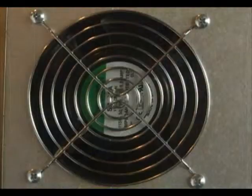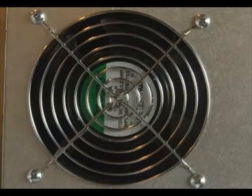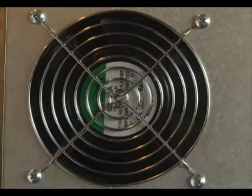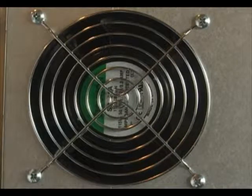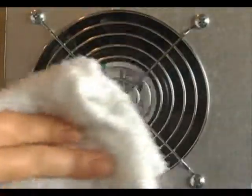Now we're ready to reinstall your rack supports and your racks. Part of the weekly cleaning is to be sure the air intake or cooling fan behind the oven is free of all lint, grease, or other airflow inhibitors. Keeping the air intake free of obstructions will extend the life of the oven components. To do that, simply take a damp rag and wipe off the area.